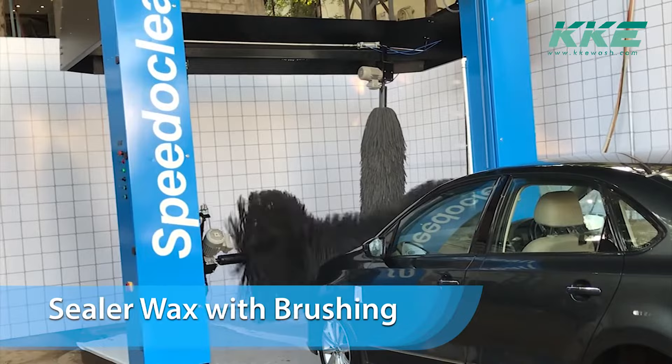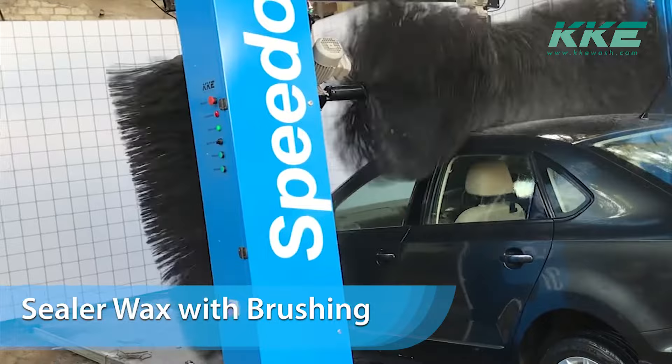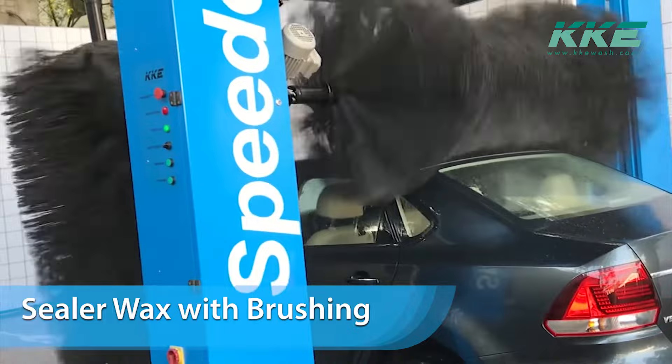Speedy Clean comes with a sealer wax cycle combined with brushing. The foam brushes help to buff the vehicle to give an excellent shine. The wax cycle is a unique selling proposition and helps to differentiate your wash programs. Speedy Clean uses silicon-free wax, which is recommended by all car manufacturers.